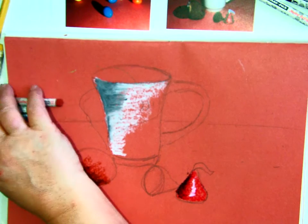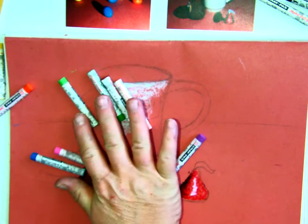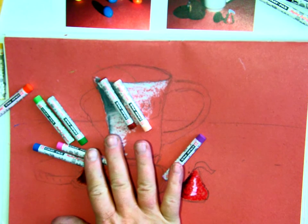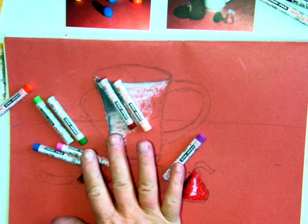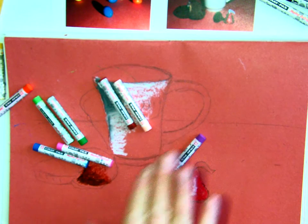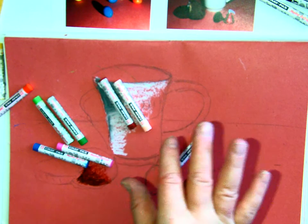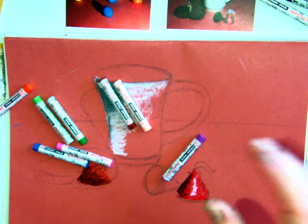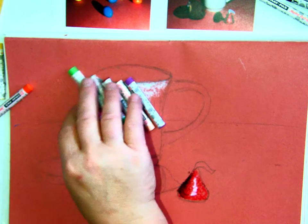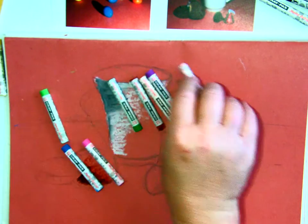You guys are going to be hanging on to these oil pastels until you are completely done with this project. You have a bag — keep them in the bag. I also want you to tuck them into your tub or on your shelf so nobody accidentally grabs them. These are your responsibilities; this is your pastel kit that you keep until you're done.